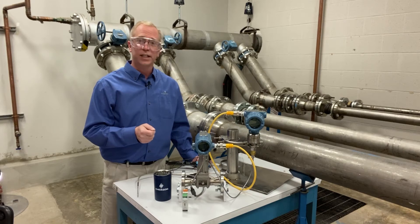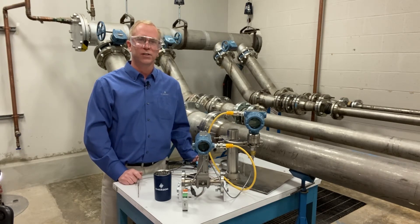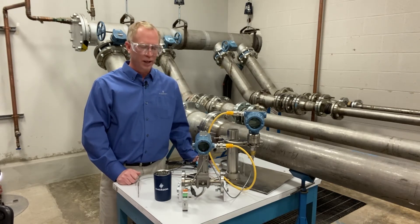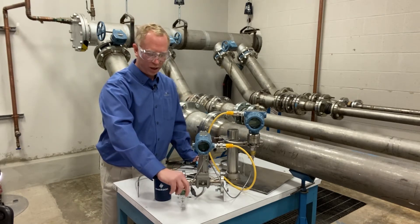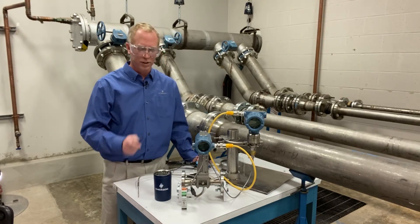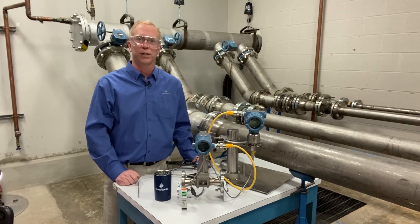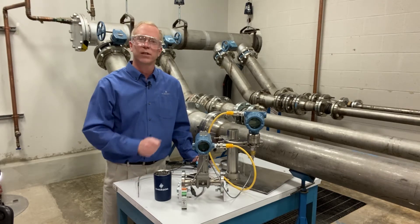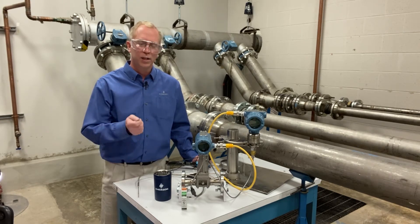We're simulating power for the vortex device, which is also providing power to the pressure device. When we install this in the field, we use the HART communications bridge, which allows a simple way to wire up and share HART communications between the two transmitters. The pressure transmitter and the vortex transmitter can each have their 4-20 milliamp signals separated. The HART bridge simplifies the field wiring.